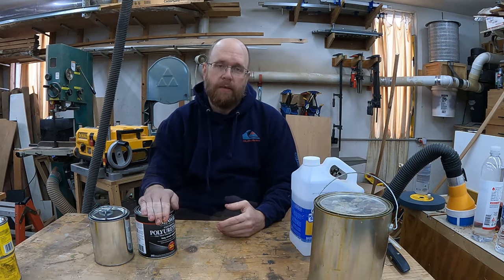Hello everybody, welcome back to The Woodshop. In today's video I wanted to talk a little bit about wipe-on polyurethane. There are a lot of videos out there that tell you how to make your own, but I wanted to elaborate more on why you would want to use wipe-on polyurethane and the pros and cons of using it versus full-strength polyurethane. If you're interested, stick around.